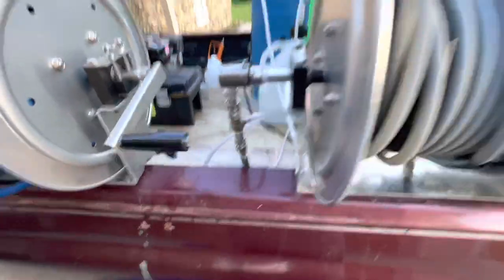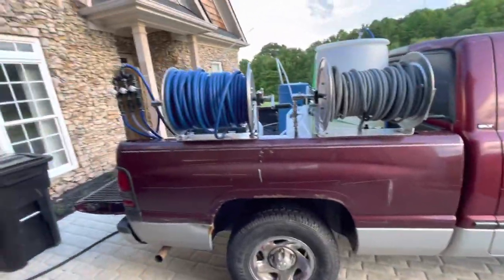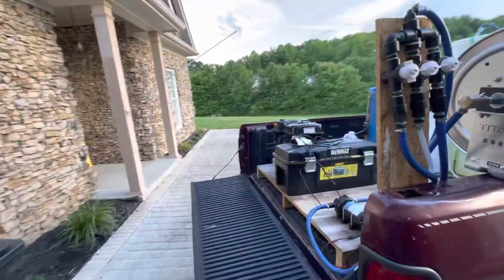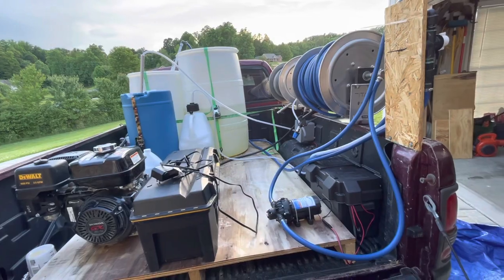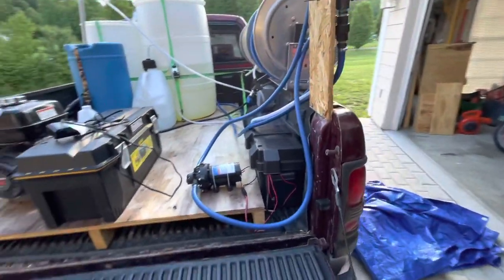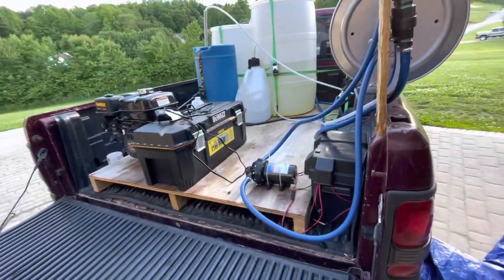I tested it — should have got some video but the neighbors had their yard mowed and it was loud. Everything's together. If you guys have any questions, leave them in the comments or reach out on Facebook — Kentucky Wash Pros. I'm in some groups: Power Washing Bros, Power Washing One-on-One, Pressure Washing Friends. I appreciate y'all checking the video out — peace and have a good day.